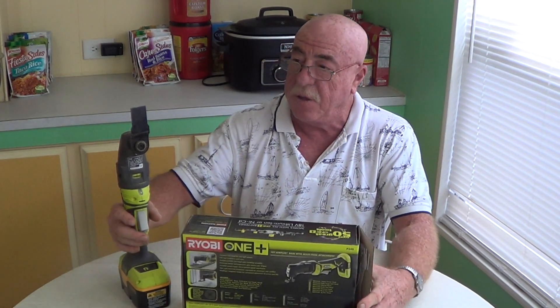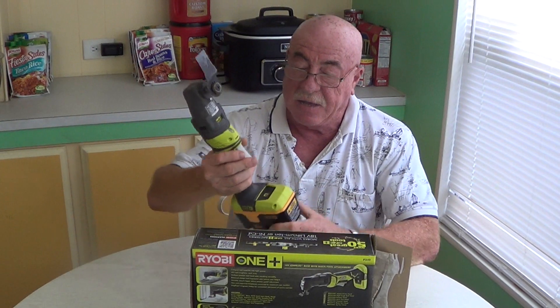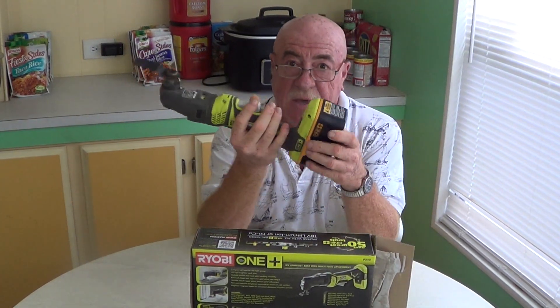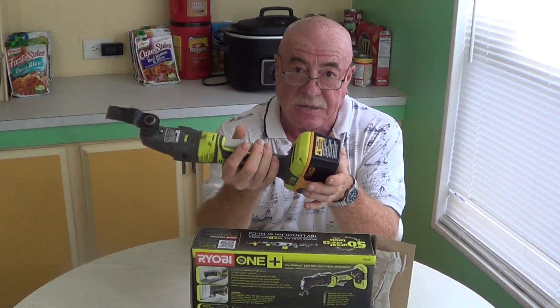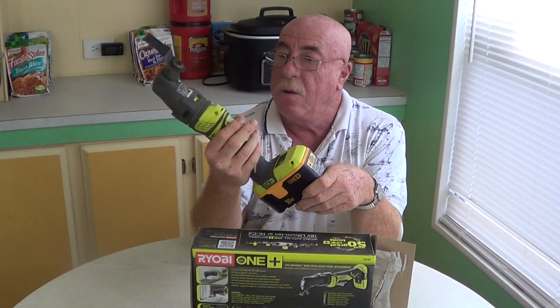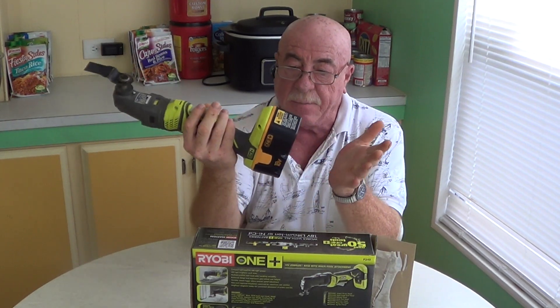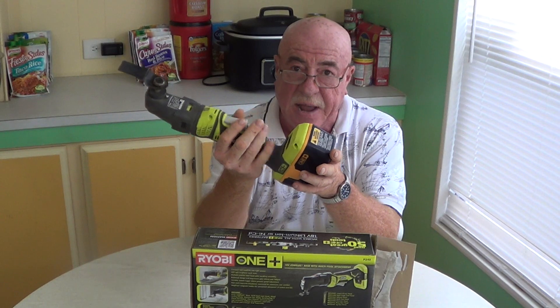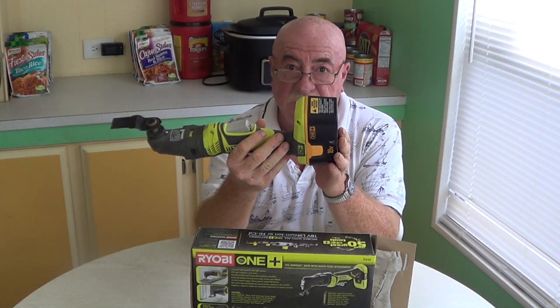So what do we know about this tool? Well, it's a multi-tool — a typical oscillating multi-tool. It's cordless and it's kind of heavy with the old batteries that I had. But the nice thing is that it still takes those batteries. It's kind of long also, which is a little bit of a drawback. But they do make smaller batteries now — a little bit more expensive, but you can get the smaller batteries for the unit.